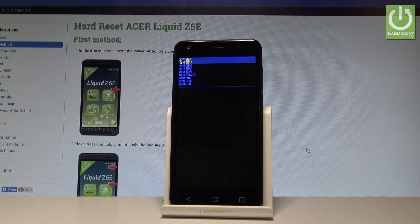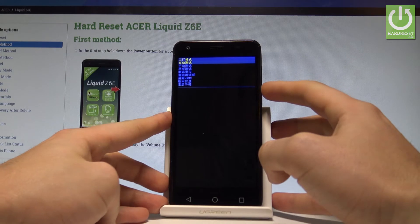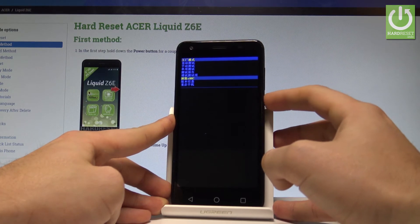This is the factory mode that you can use. As you can see, the whole menu is in Chinese, but don't be worried — it's easy to find the clear EMMC option with the ending 'EMMC' and press the power key to confirm it.